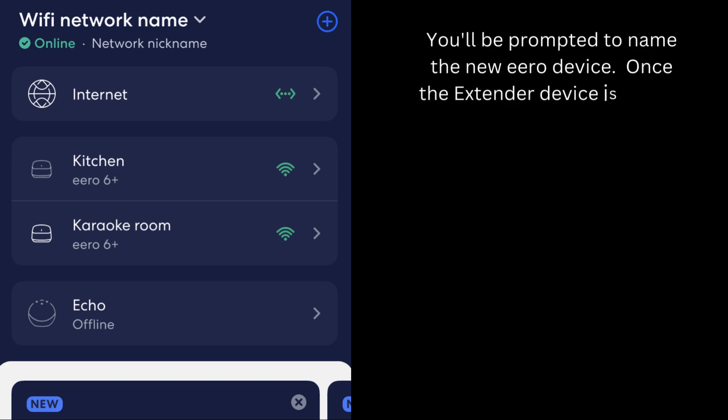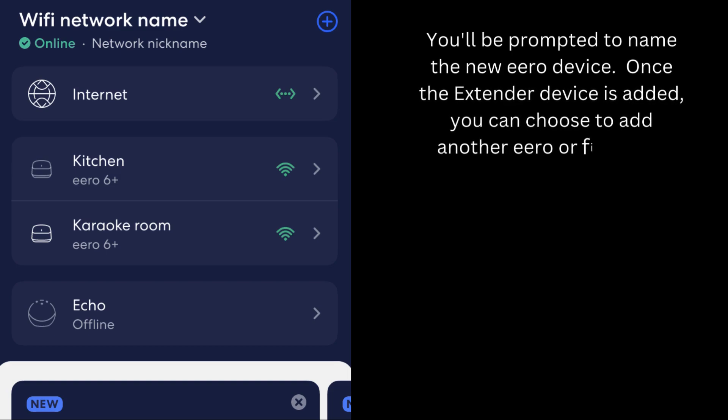Once the extender device is added, you can choose to add another Aero or finish the setup.